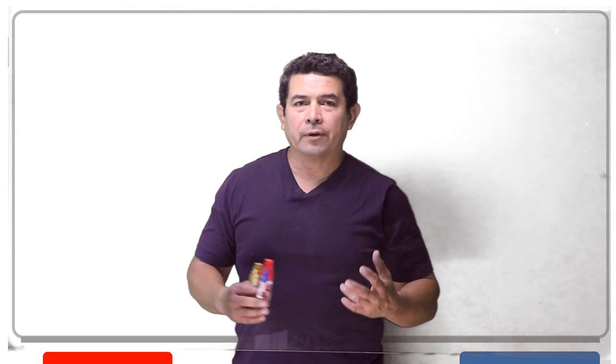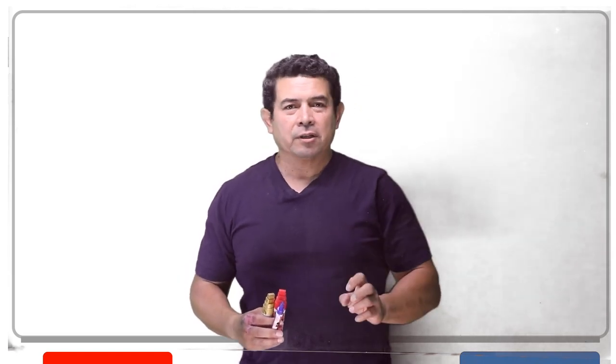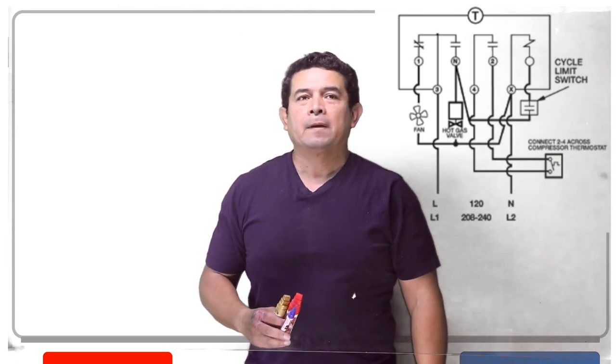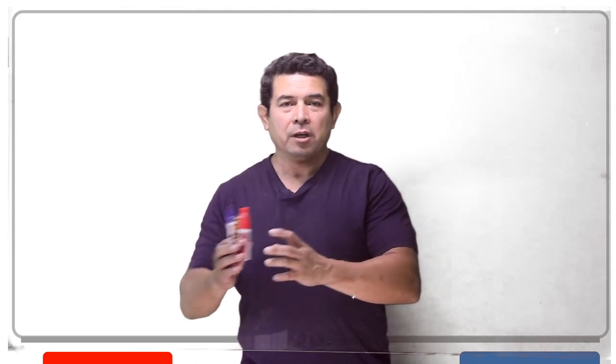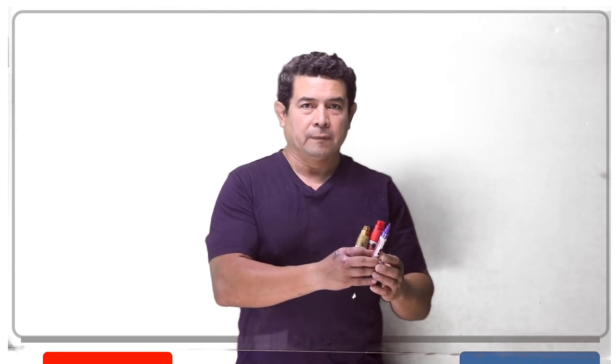Now these here are very, very common in the industry. We use them all the time, but the directions can be a little confusing. So let me explain. First of all, let me separate these into two categories: one, the mechanical timer, and then the other one that has a solenoid built in — a solenoid.